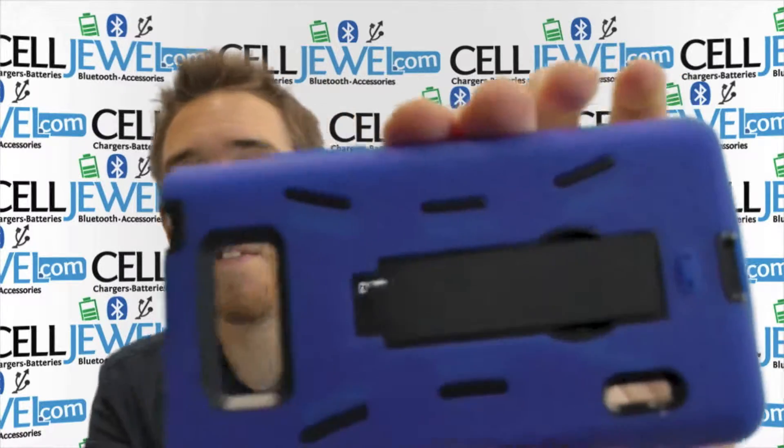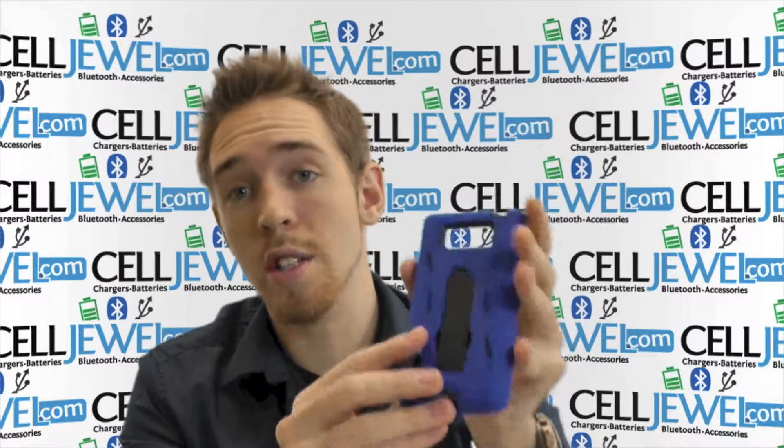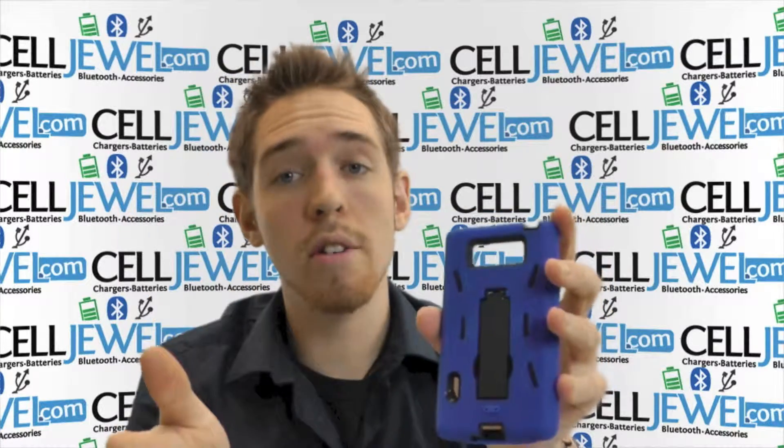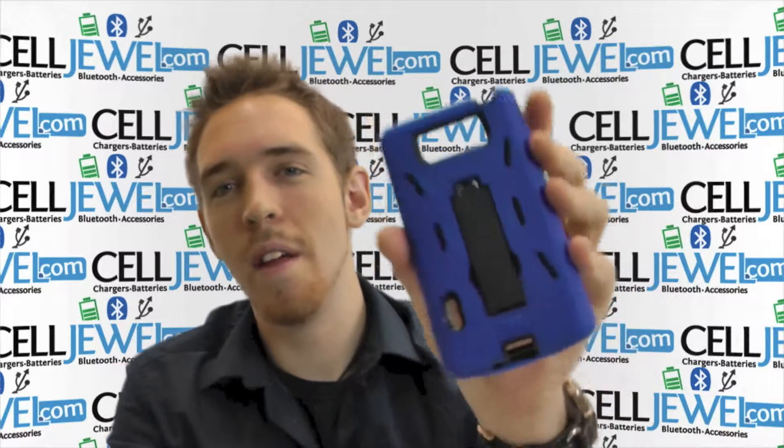That way you'll have a great looking cell phone case just like this. Go and buy this on CellJule.com. We have all your cell phone accessory needs and amazing prices, so come and check this out. Thank you for watching.